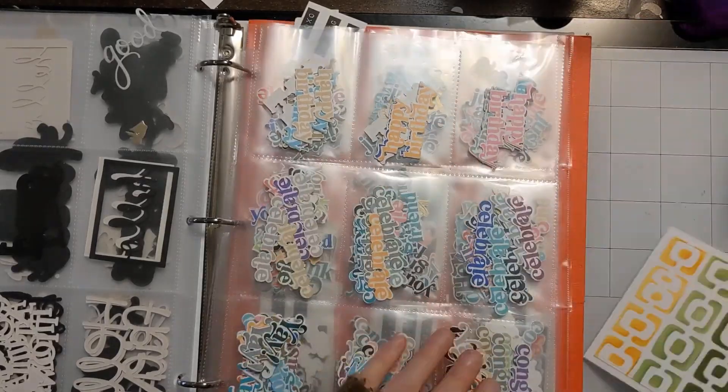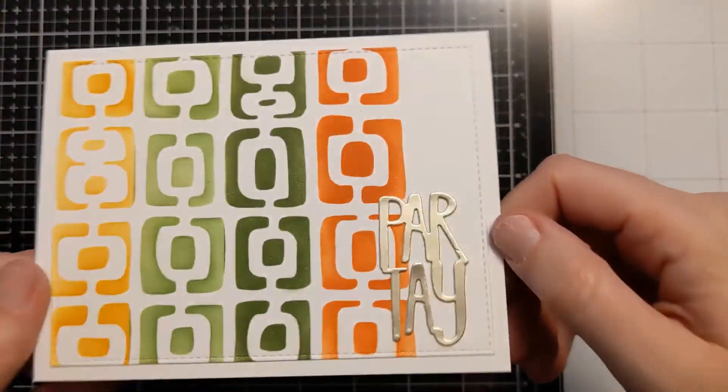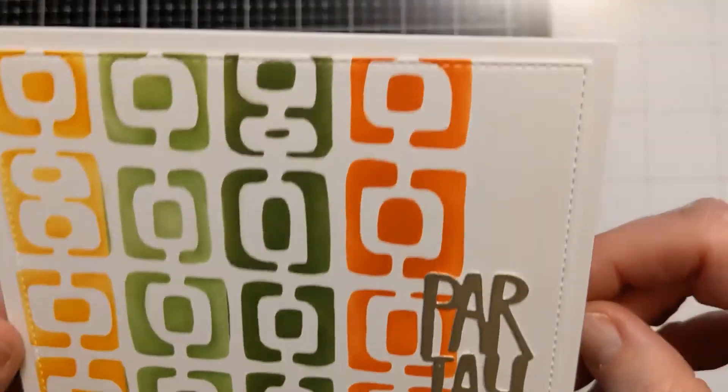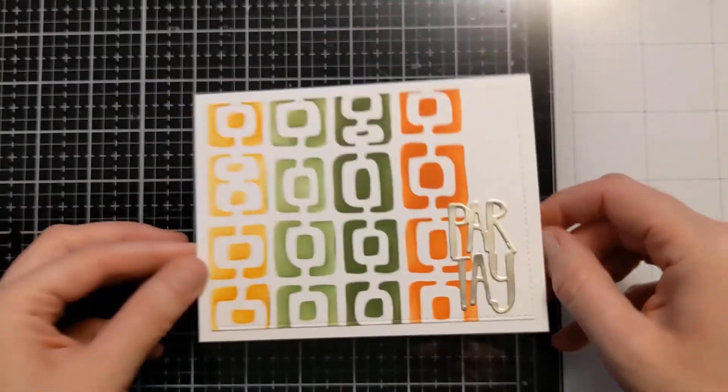This one might have looked cool too — this gold embossed Celebrate. But this is what I ended up going with. I just used some liquid glue to attach it down in the lower right corner. So pretty simple, came together in a snap. Another really easy way to make a gender-neutral or masculine card.